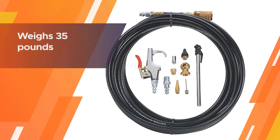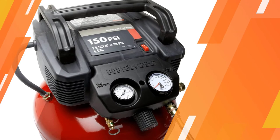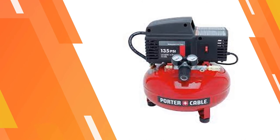It also packs an air coupler and plugs installed on the air hose, making it fully equipped when you buy it. It weighs 35 pounds and is considerably noisier than all the other compressors in this guide, with a noise rating of 82 dBA.